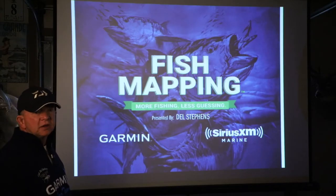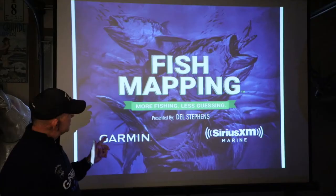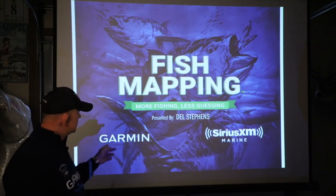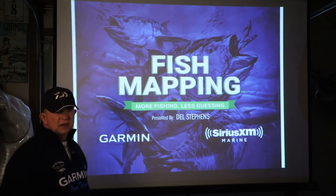A couple of years ago SiriusXM came out with a new product called Fish Mapping. They've had weather service and music for a long time, which I've had the weather service for a long time as well and I use it quite a bit. But Fish Mapping is new. It was developed by SiriusXM in conjunction with using Garmin equipment.